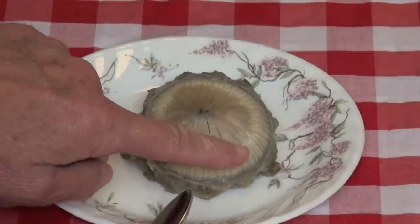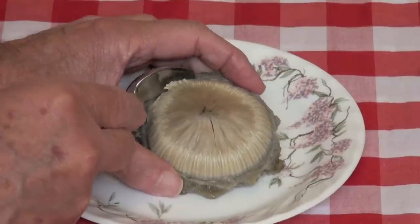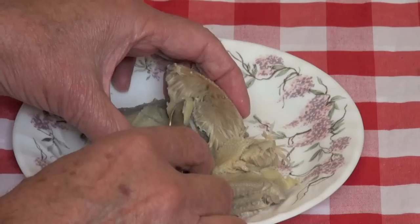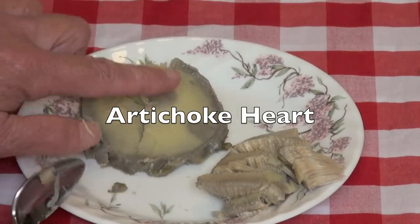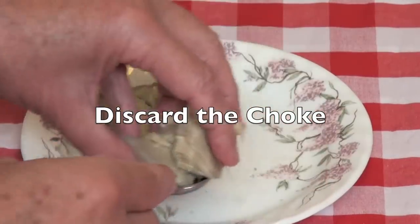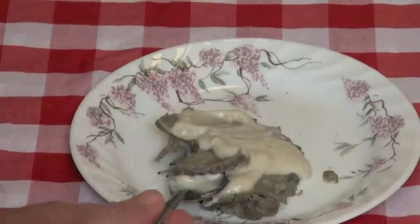What's left after you've eaten that is called the choke. Remove the choke by placing a spoon under it and gently lifting it off — it will pull away very easily from the heart. Now what's left is the delicious heart of the artichoke. Discard the choke. Spread some of the dip over the artichoke heart and enjoy.